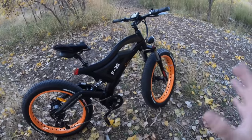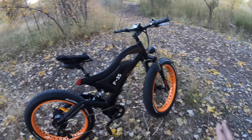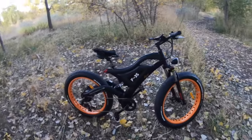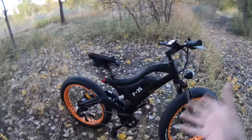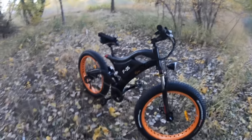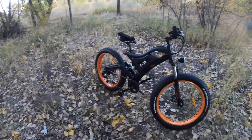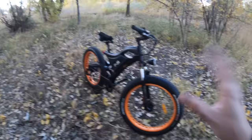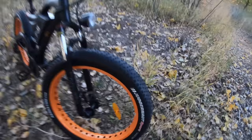They've got pretty good rotors — 180mm in the front, 160mm in the back — but they are a mechanical system. I would prefer hydraulic on this bike mostly because of the weight. The weight of this bicycle is about 75 pounds. You can check out the full specs on electricbikereview.com.